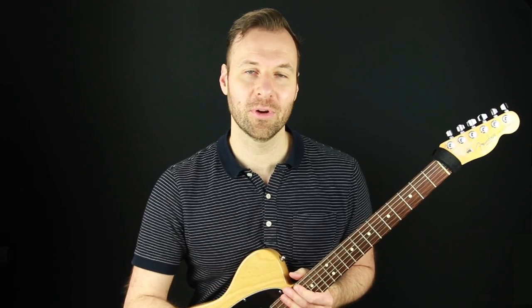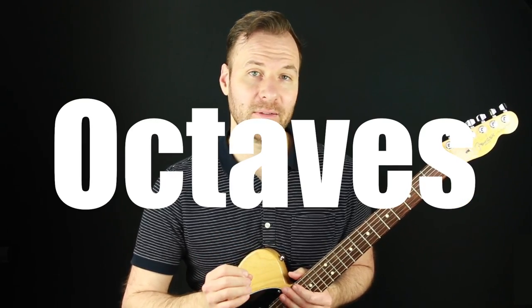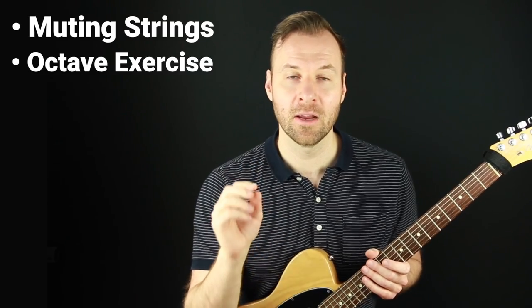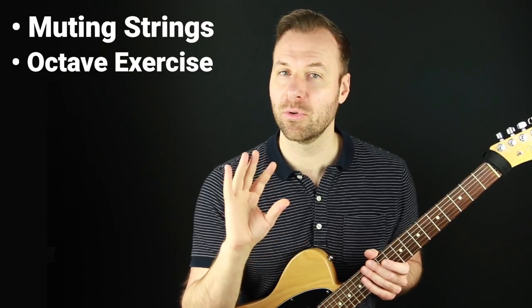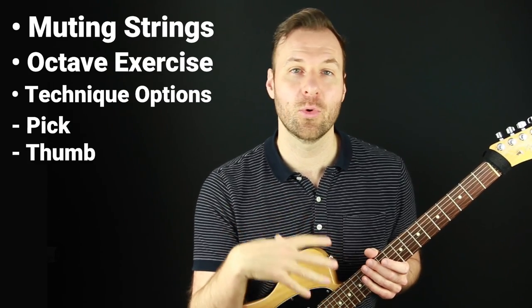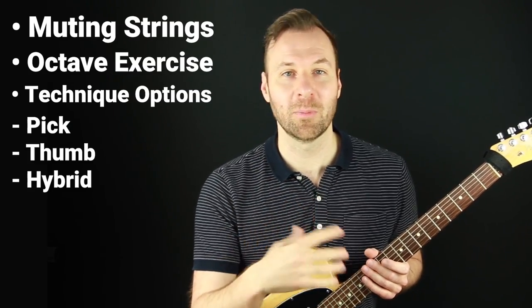In this octave guitar tutorial I'm going to show you how to play octaves on guitar in a few different ways. I'll show you how to mute certain strings for the octave guitar technique, a specific exercise for how to get started, and a few octave technique options — using a pick for a funky sound, your thumb for a jazz sound, or hybrid picking for a clean and precise sound.